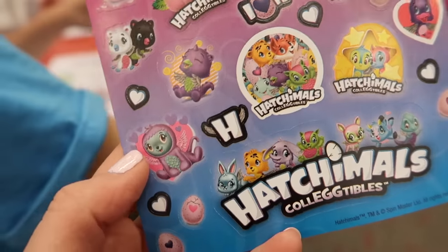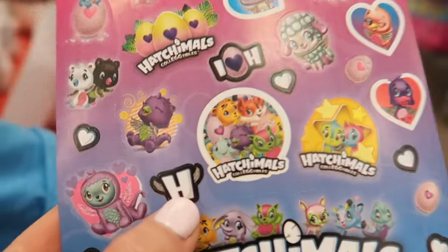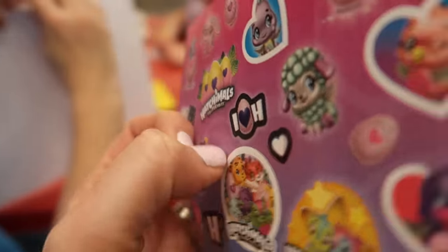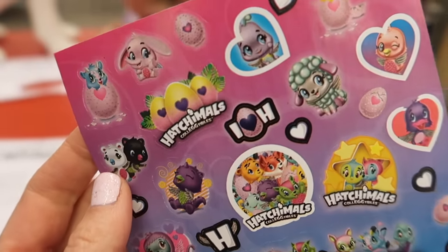Checking out the sticker sheet they gave us — there are so many cute little stickers on here. You have the Hatchimals collectibles. The little H with wings is adorable. And I love this one — it's one of my favorite Hatchimals: Eddie, the little lamb over here. It's so cute — I think we have that one.